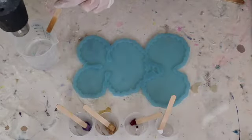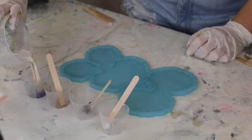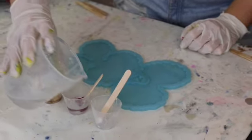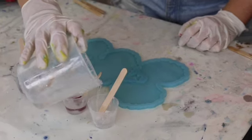Before I mix my resin into my colours I just use my heat gun to pop any bubbles that might be on the surface. That's also why it's good to leave your casting resin to sit for a bit, because all your bubbles will start to come to the surface and you can just get them before you pour out into your mould.